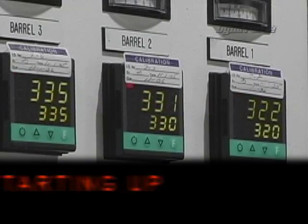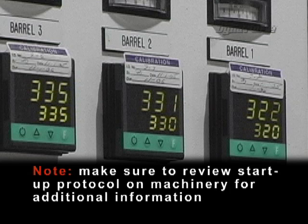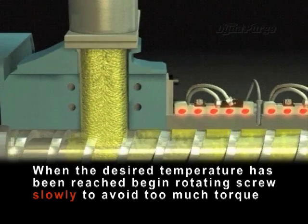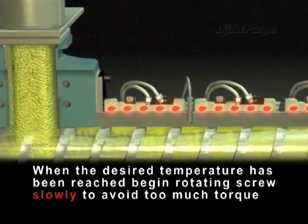Starting up: turn on and/or raise the temperature to 50 degrees Fahrenheit (10 degrees Celsius) above the minimum operating temperature of DynaPurge. Note: make sure to review the startup protocol on your machinery for additional information. When the desired temperature of DynaPurge has been reached, begin rotating the screw slowly to avoid too much torque.